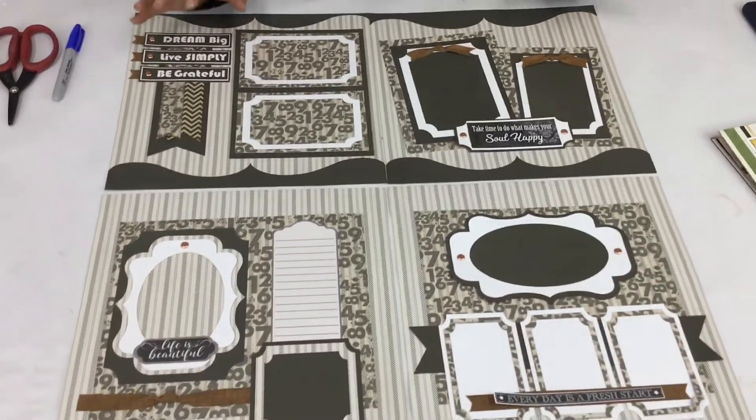So I hope you enjoy it. I'm going to get started with the September instruction videos. If you ever have any questions about Club Q, give us a call or email customerservice@shopquickquotes.com and we'll get you all the answers you need.